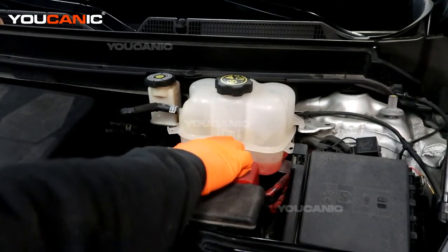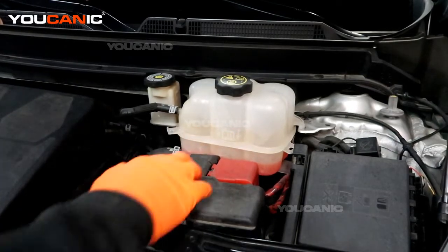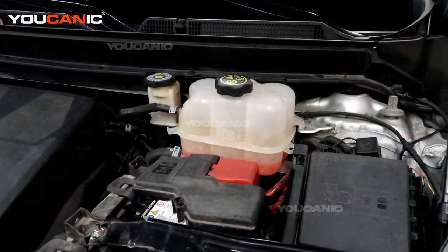We've got our arrows pointing, and of course look at the manual, but that's the fill line. We can see we're a little bit low, so we're going to top that up.